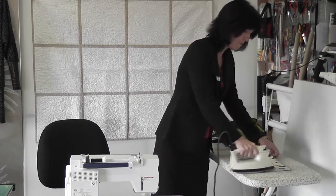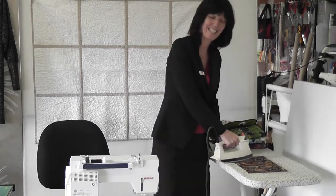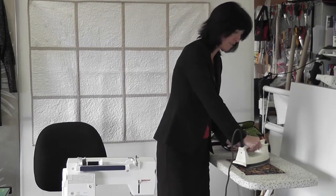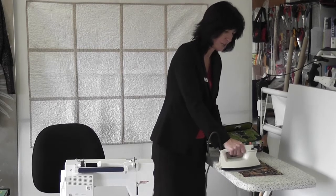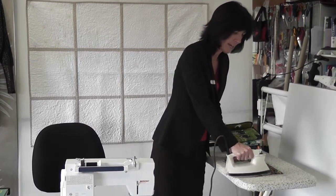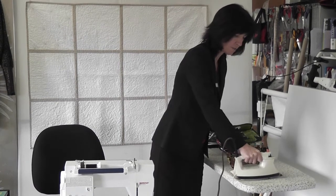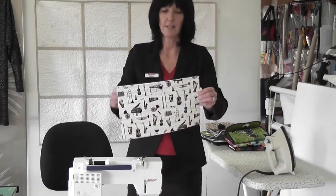I've also made a passport holder which is a bit of fun, but my sister's gone on holiday today so she's taken it with her. I'll make another one and show you - it's really fun. In the passport holder I've made sure there is a pen in there and a little notepad, because when I go on holiday I always want a notepad to write things down.